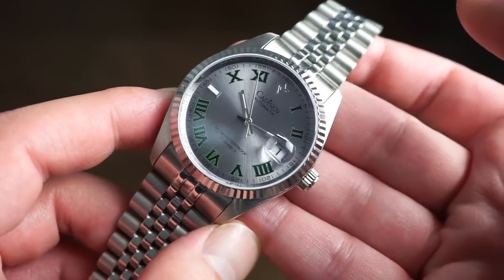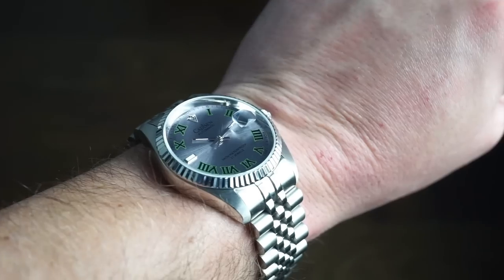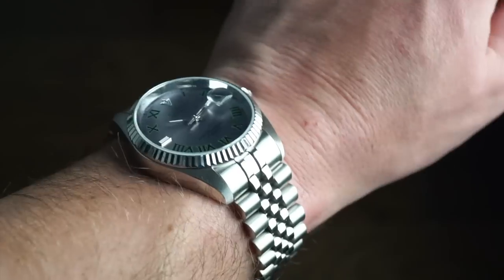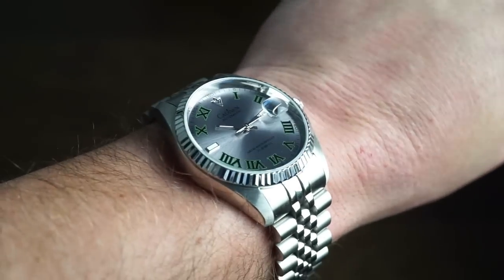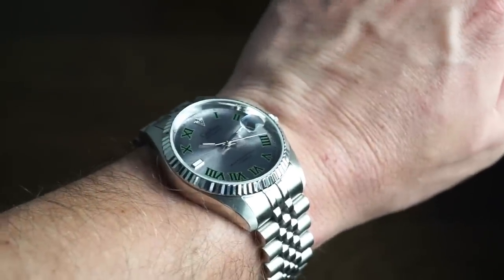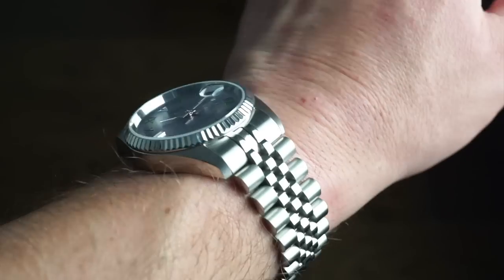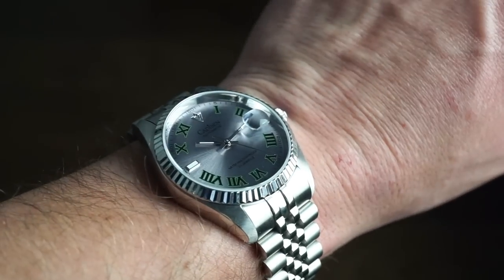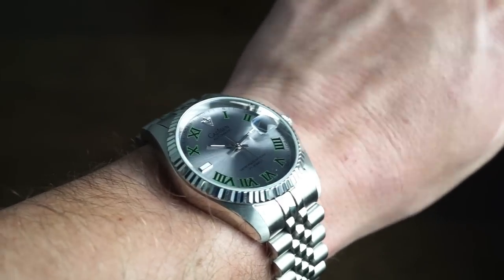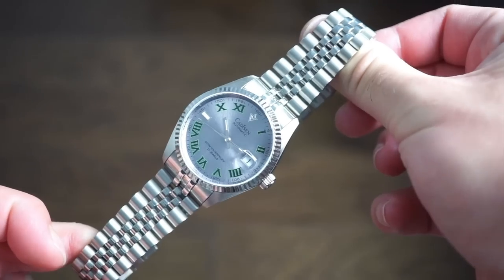It has nice dimensions for the standard modern man and it looks pretty good on my wrist — my wrist is 6.5 inches and it fits perfectly in the jubilee bracelet. If you're looking for something in this style, this is the way to go. At $60 shipped, you're getting a sapphire crystal, automatic movement, great bracelet, good legibility, and solid 316L stainless steel case with very good fit and finish.